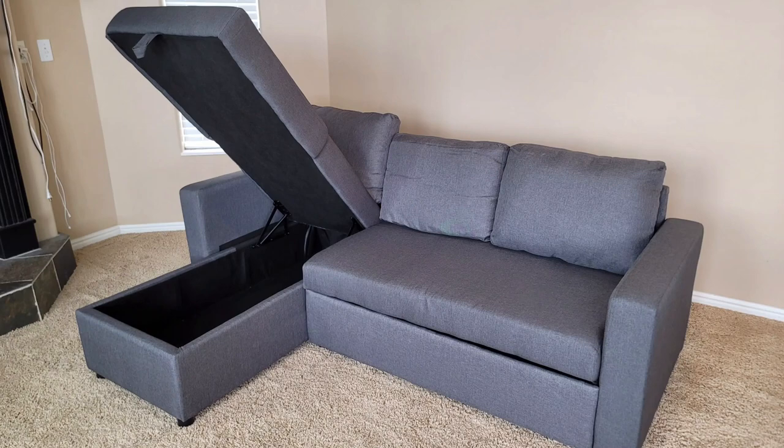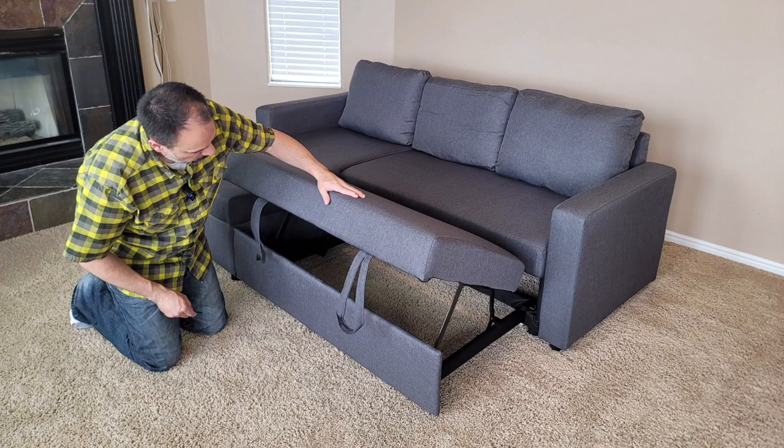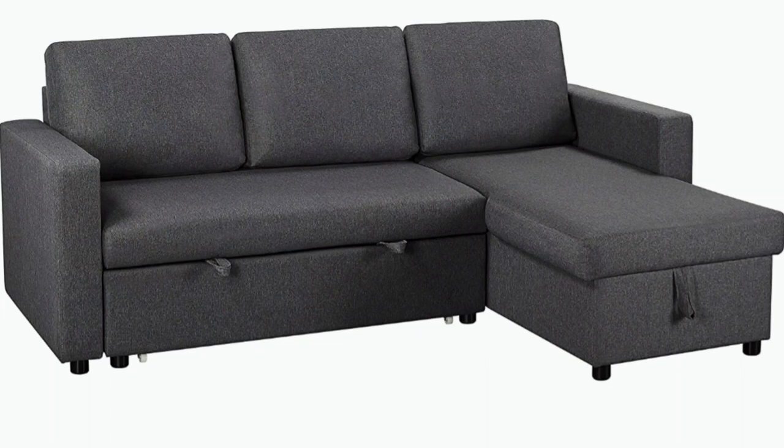This is the new Yahitech L-shaped sectional sofa and pull-out couch bed with storage chassis. It is reversible, so you can switch the chassis to the right or left side as needed.